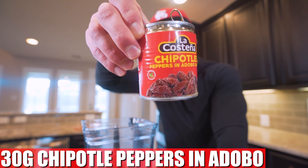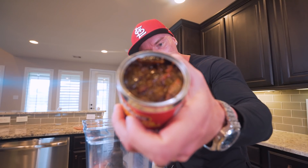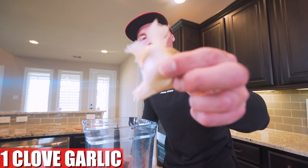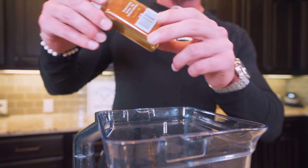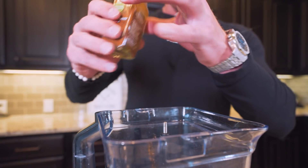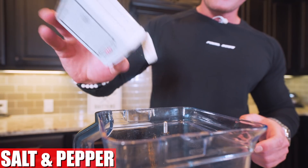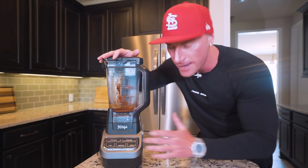Next we need 30 grams of chipotle peppers in adobo sauce. You can buy a can of this really cheap and it's going to lock in that flavor. Pop the top off, and inside you'll see chipotle peppers covered in that sweet red sauce. Put a spoon down inside, get a nice mixture of the sauce and the peppers, and toss it in while watching the scale. After that, just one clove of garlic — or two if you want a little more. Now for the spices: we're going to start with 14 grams of ancho chili powder, where the majority of the flavor comes from. Then three grams of cumin for a nice flavor pop on the back end, about a gram of oregano — a little goes a long way — and finally just a dash of salt and a dash of black pepper. Once everything is in the blender, blend it on high for two to three minutes until fully combined and you have the perfect marinade.